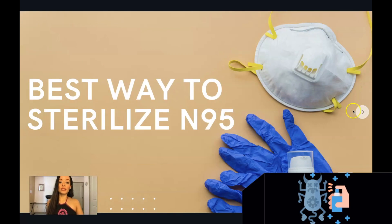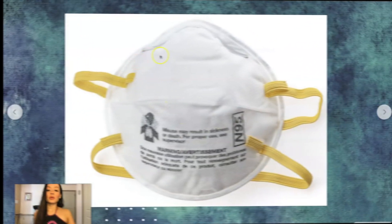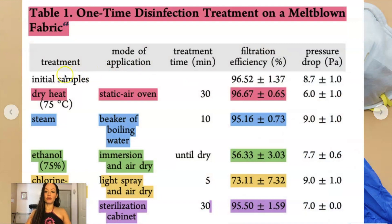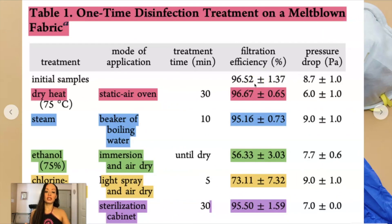In this video, I will be discussing the best way to sterilize an N95 mask. This is what an N95 mask looks like — there are different variations. This video is not about how to disinfect surgical masks. This is from the study I showed you earlier — these are their findings. A brand new mask that has never been used has a filtration efficiency of 96.52%, give or take 1.37%. What that means is in 96% of situations when encountered with an airborne particle, it will filter it out. This is the best, and based on what we do to it — how we clean it — we will see that the efficiency will decline.